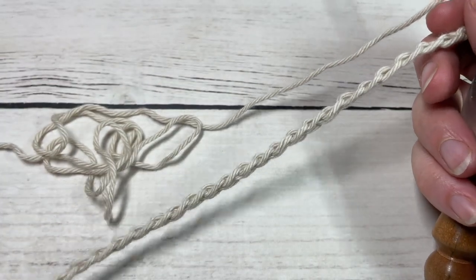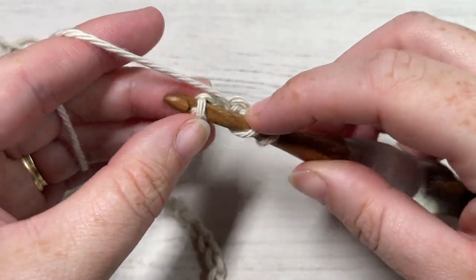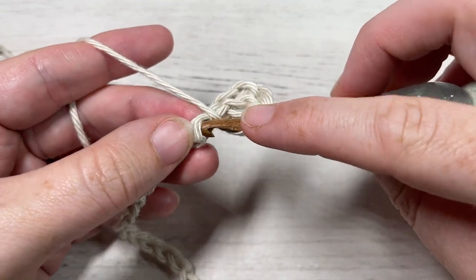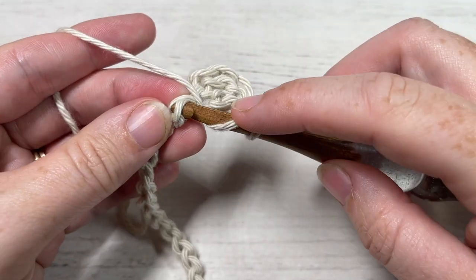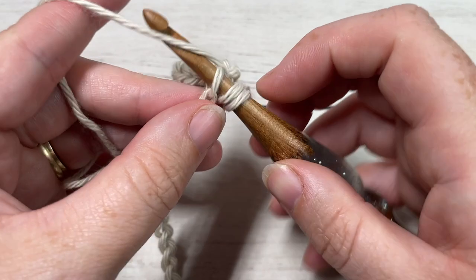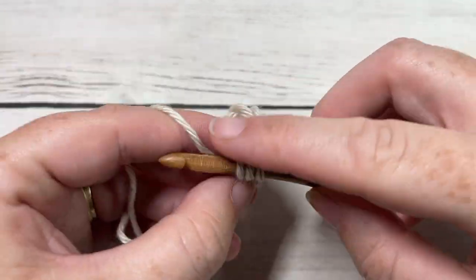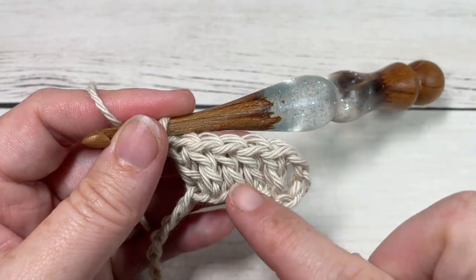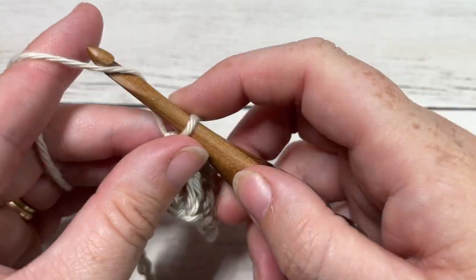Once you have your foundation chain worked, you're going to begin row one by working a double crochet into the fourth chain from your hook, and a double crochet into each of the next three stitches. You're working a double crochet in each of the next four stitches — including your chain three at the start of your row, you'll have a total of six double crochet stitches. Your chain three counts as a double crochet stitch. You're then going to chain three.